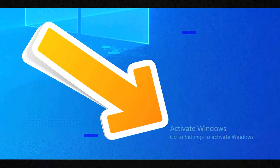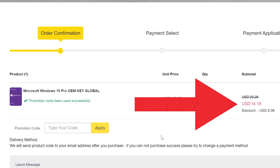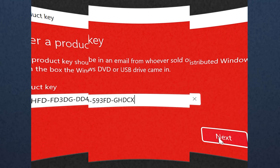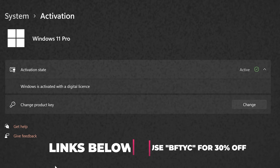Are you tired of seeing the Windows 10 needs activation message and just want a reliable key that's going to work forever? Today's video sponsor has you covered. For as little as $14, using the coupon code BFTYC, you can get Windows 10 and even Windows 11 activated today. Links in the description below.